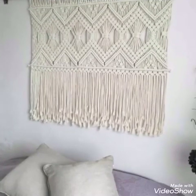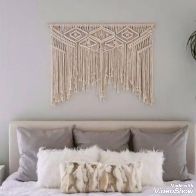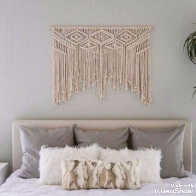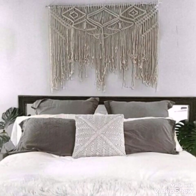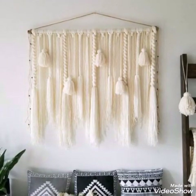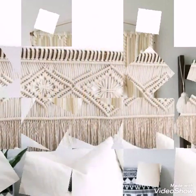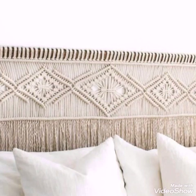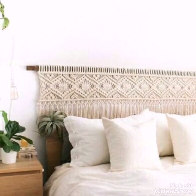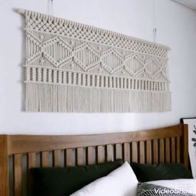Watch this video till the end to get all the latest and trendy wall hanging ideas of macrame work. Give this video a huge thumbs up if you like it, and share it with your family and friends. Try these new and trendy ideas of handmade work — you will find it a very effective and gorgeous idea of home decoration, especially for your bedroom.